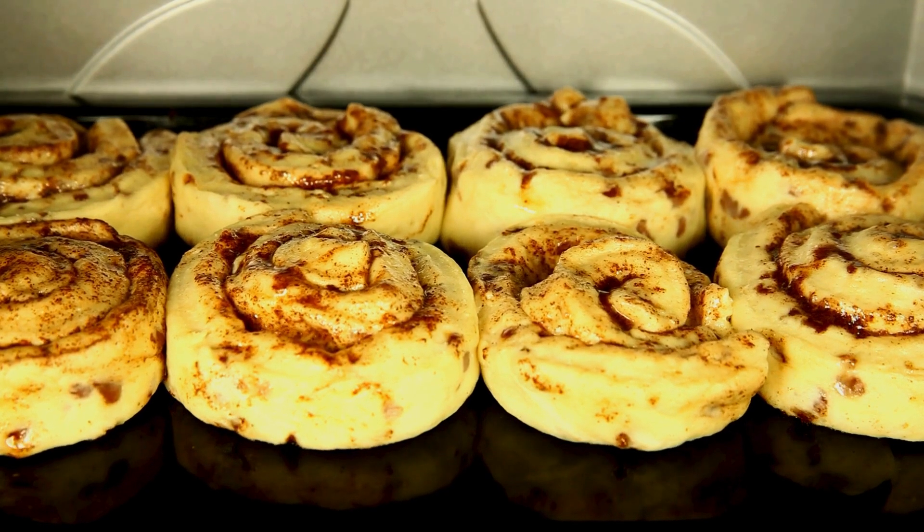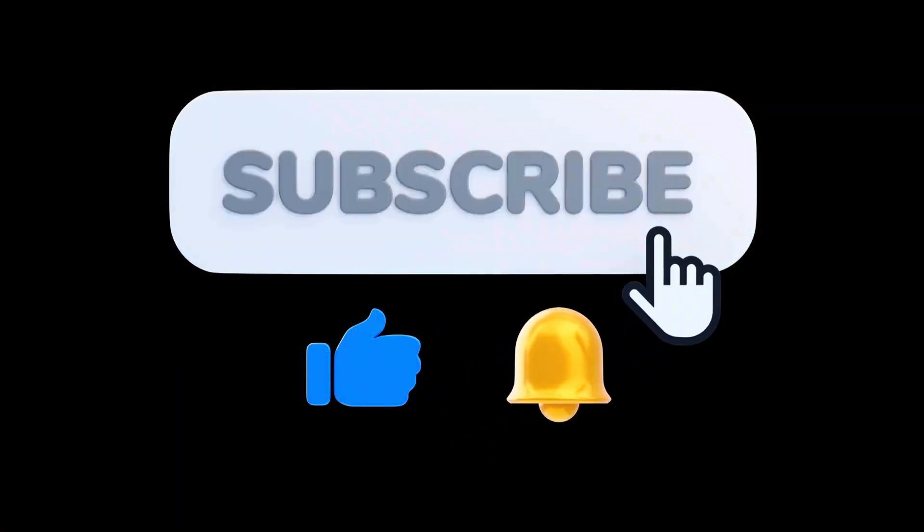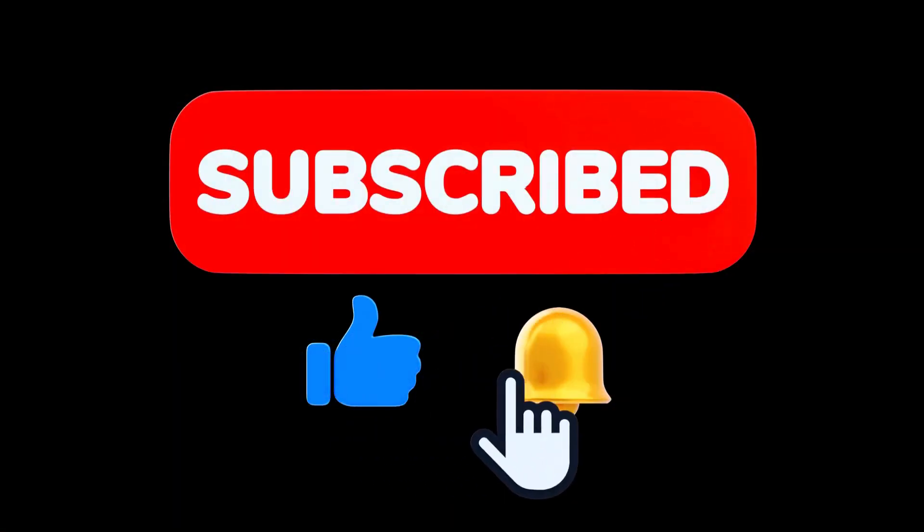That's it! With these simple steps, you can bake warm, delicious cinnamon rolls at home. Subscribe for more yummy recipes and we'll see you next time.